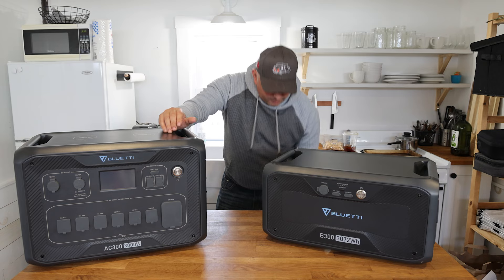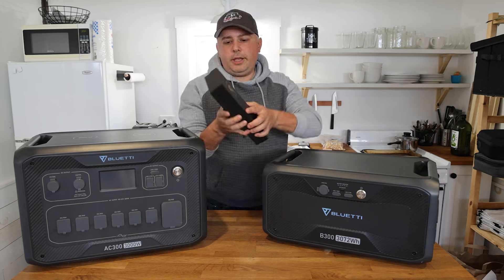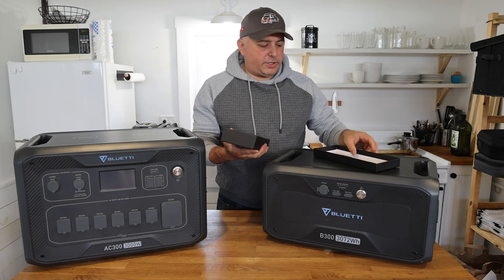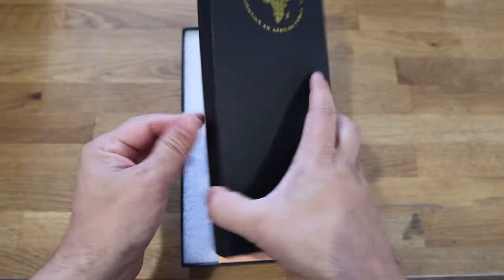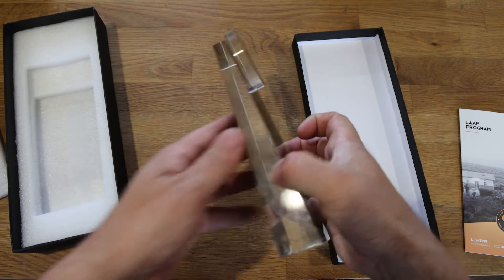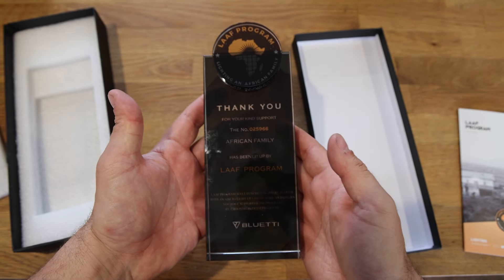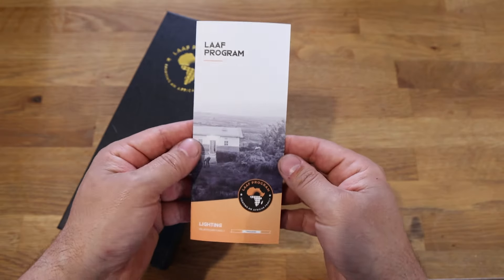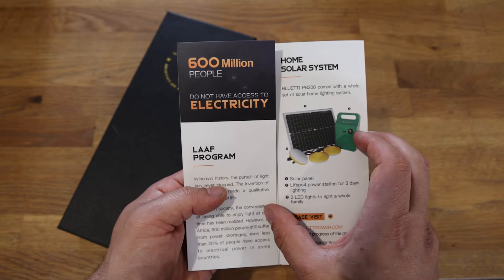They even have started this program — I think it's the LAAF program — and this card actually came with the BluEtti here, which was a really cool surprise. It reads: 'Thank you for your kind support. [Number] African family has been lifted up by the LAAF program.' The LAAF program was launched in 2021 by BluEtti with the aim to light up 1 million African families. 'You have supported this program by choosing a BluEtti product.' That in itself is just really cool — if you guys want to look more into that.